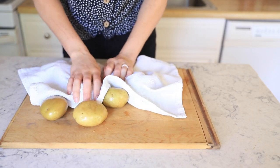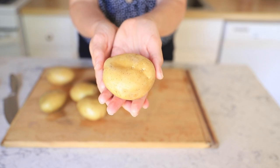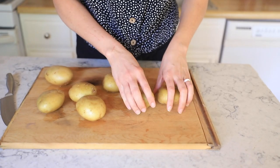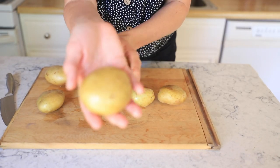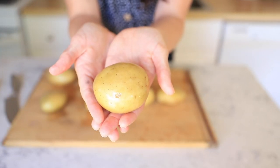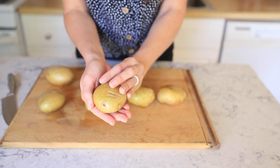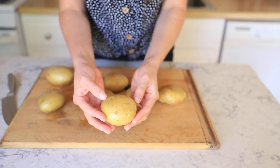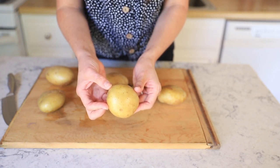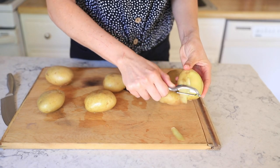It all starts with a nice, freshly washed Yukon gold potato. Make sure you pat these guys dry so you can avoid any splattering in the oil later. I use Yukon gold because they're my favorite potato. I like the starch content, I like the way it tastes, the way it feels. I don't like russet potatoes — they're way too chalky and starchy. Yukon gold is where it's at, and they actually have a pretty high nutrient content. I do think it is the superior potato.